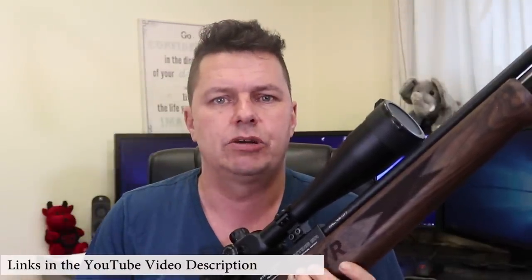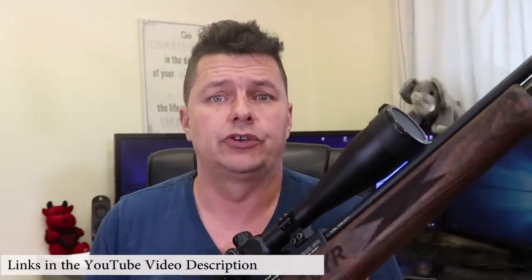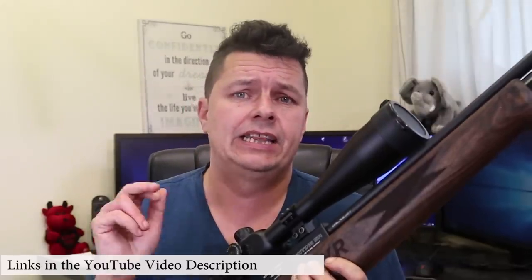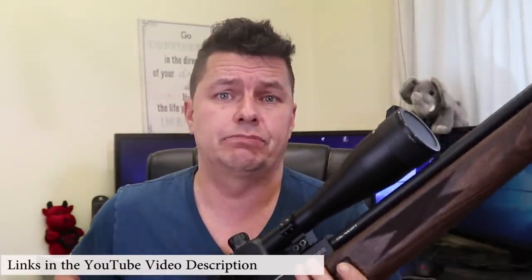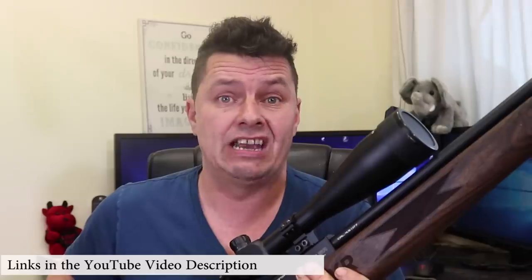Hi there YouTubers, it's Steve here aka Katanonia, welcome to another video on airgunology. On this channel we do air rifles and technology reviews. If you're new here, hit that subscribe button. In the video description you'll find an Amazon link for non-rifle reviews, plus a link to our Facebook group where we're growing quite rapidly and you can ask pretty much anything about air rifles and technology.